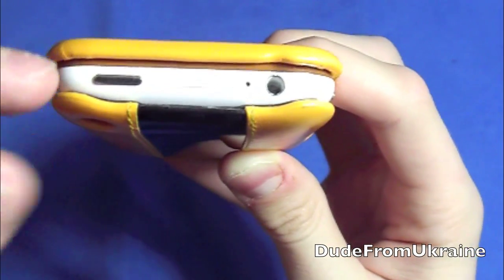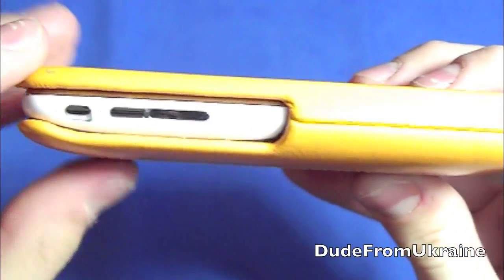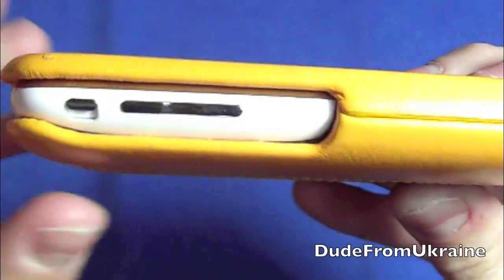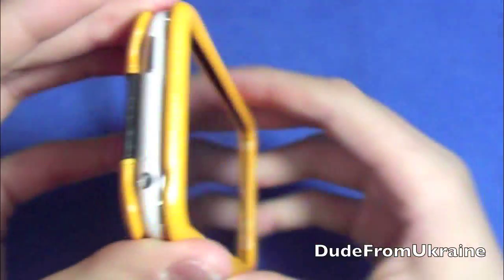The back has a slight curve to it, kind of ball-shaped, so it's not just a flat back — a little different look to it. On the side, the vibrate switch is really easy to press with no problems, and the volume rockers are really easy to press as well since that side is also wide open.